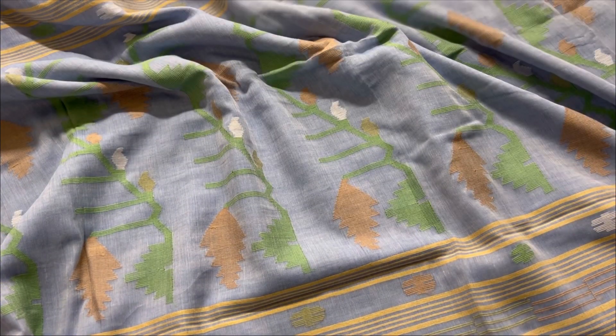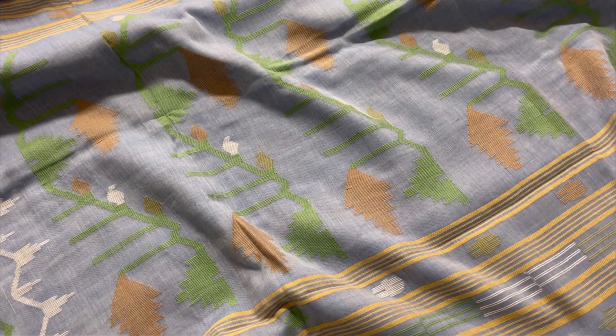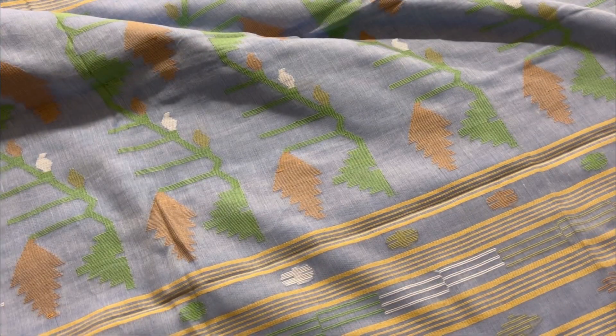This is the pallu of the saree — you can see it's a very pretty Dhakai Jamdani weave. Here's the overall view, and the ends are tasseled.